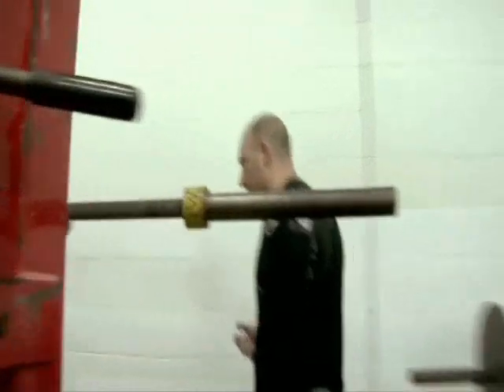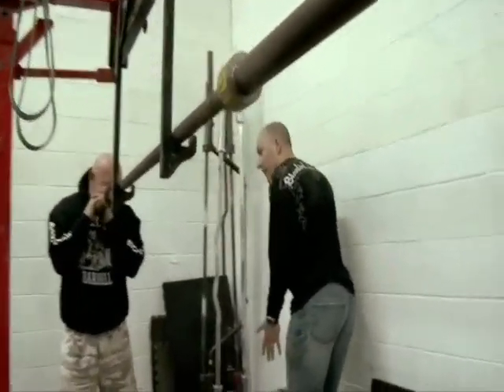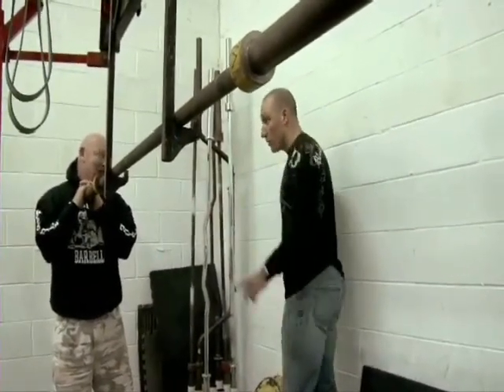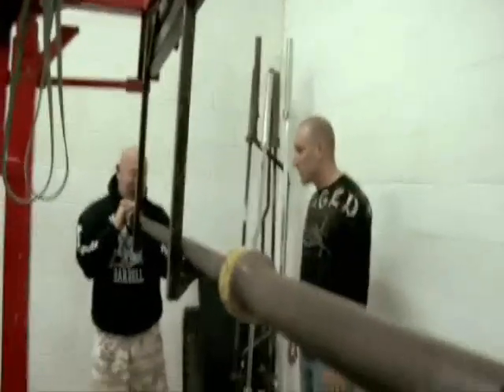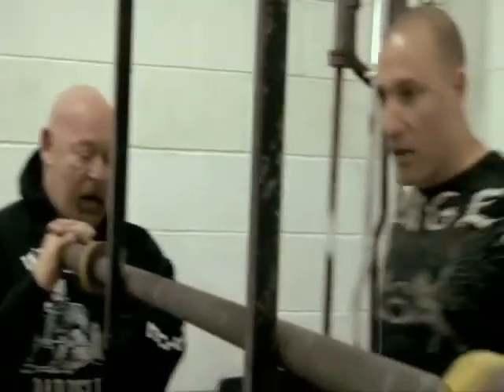Let me challenge that for a second. If I'm going to try to jump as high as I can, I'm going to have my feet here. No — yes, you will, to jump. So you're saying that training wide will help me jump higher. Exactly. Jumping with a close stance will do nothing for wide. Doing wide will do everything for close. I hear you — I haven't tested it, so.